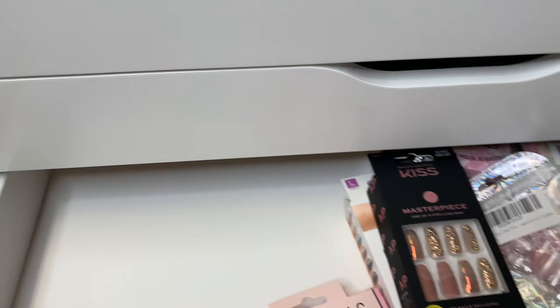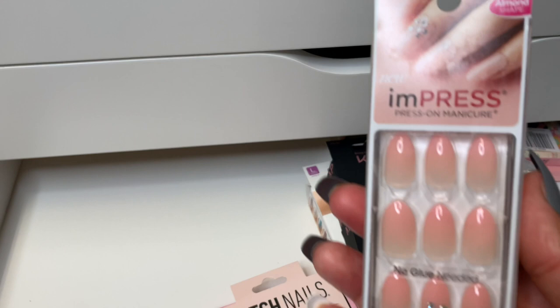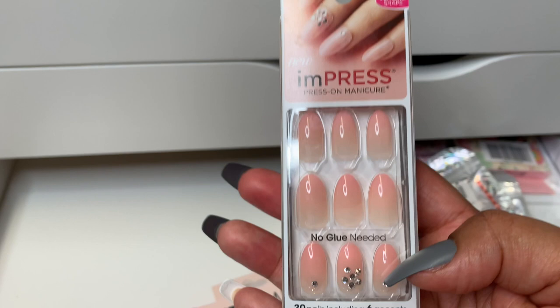Here's another fun one that I could wear to work because I could leave the rhinestones off — just not use the ones that have them on there. It's from Impress as well. These are so beautiful, these are stunning. They're just going to be a very everyday friendly type press-on nail. It looks like these actually do have a name — they're called Room Service. So how about that? I like that.